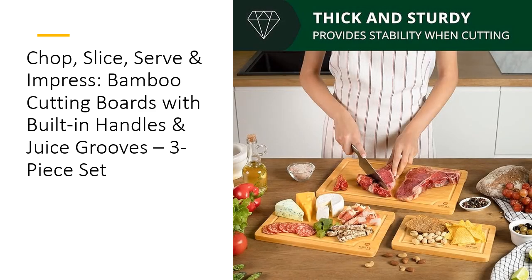Looking for a cutting board that's gentle on your knives? Our bamboo boards are less likely to dull blades, saving you the hassle of frequent sharpening. And with three sizes to choose from, you'll have the perfect board for any task — small for quick fruit chopping, medium for veggies, and large for meat, bread, or even dough. Use them as elegant serving platters, too, for a seamless kitchen-to-table experience.